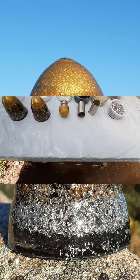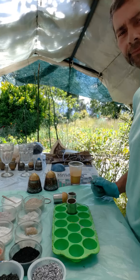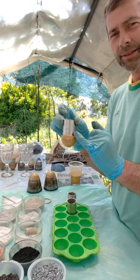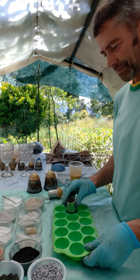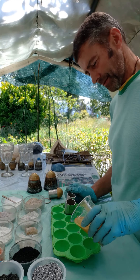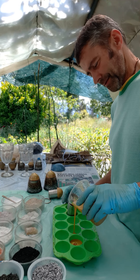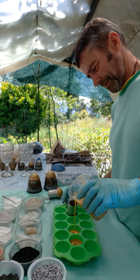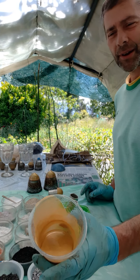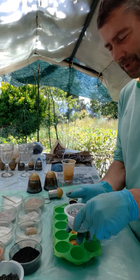Doing it the orgone barefoot way also helps get better energy on the orgone devices. Now we'll be doing just the golden part — the bottom part — using this small one.